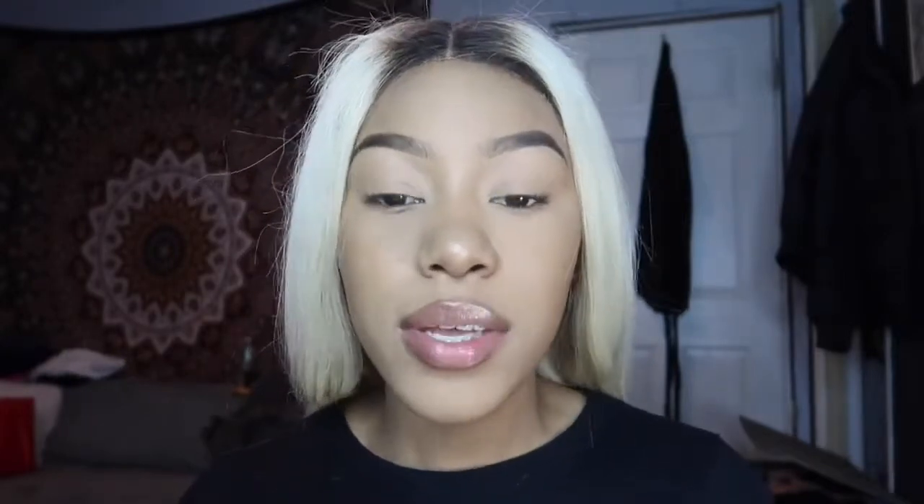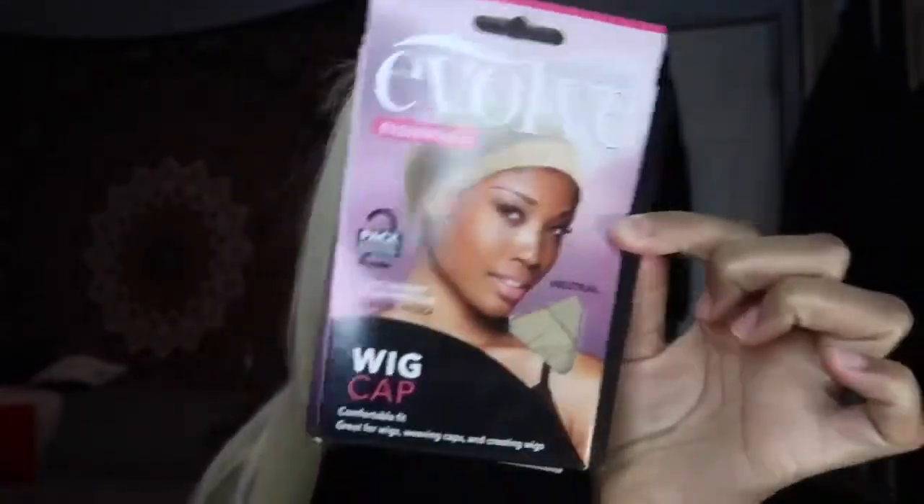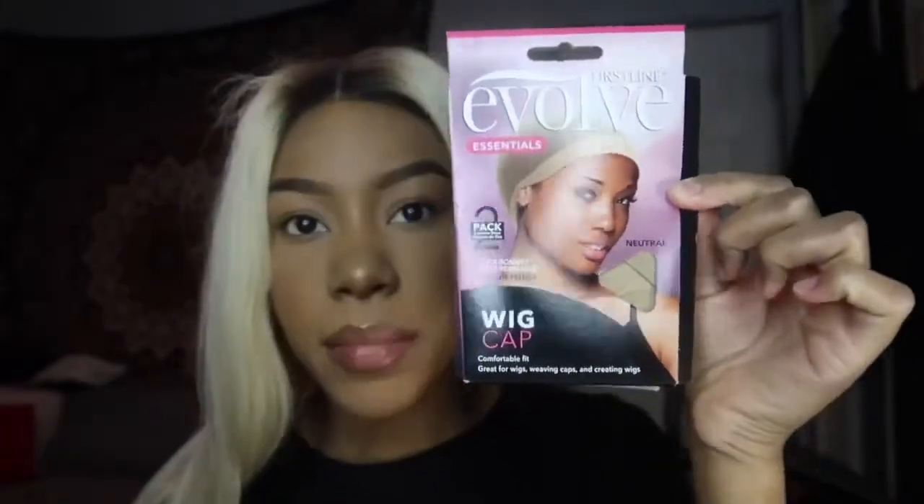Let me show you the things you're going to need. First, you'll need a spray bottle full of alcohol — that's for removing the glue I use. You'll also need an Evolve bald cap. You can use any bald cap, but I like these ones from Sally's. They're less than a dollar for a pack of two, and I buy like ten packs at once so they last a long time.